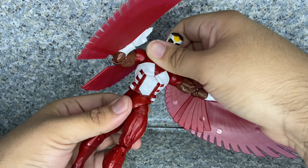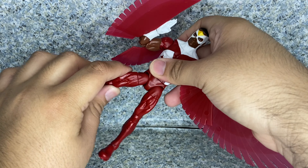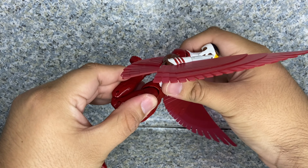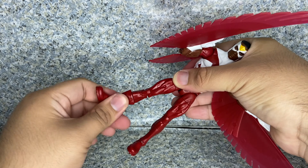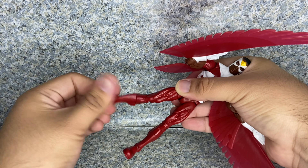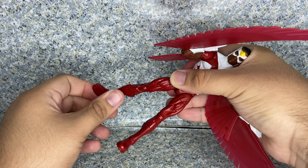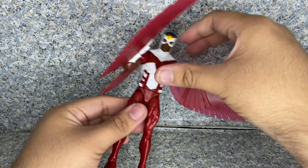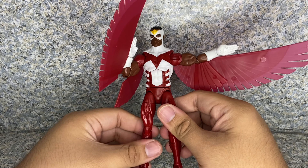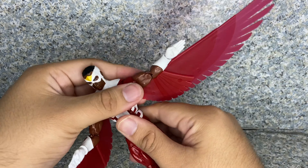Waist rotation. Legs kick forward and back, in and out. Upper leg rotation. Double jointed knees — and almost kicks his own behind. There's boot rotation. Ankles go pivot forward and back, and ankle pivots side to side. Overall for the articulation, it's standard Marvel Legends articulation, but you can still give him some crazy possibilities with this figure.